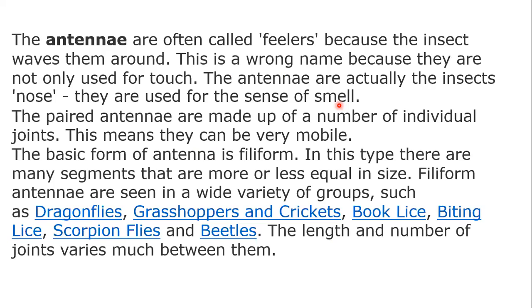The paired antennae are made up of a number of individual joints, which means they can be very mobile. The basic form of antennae is filiform. In this type, there are many segments that are more or less equal in size.